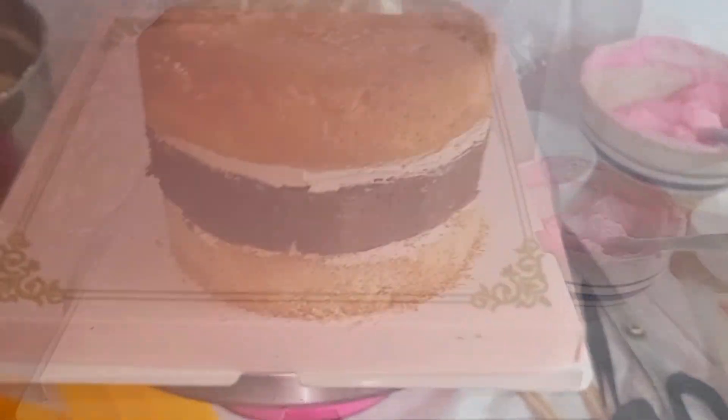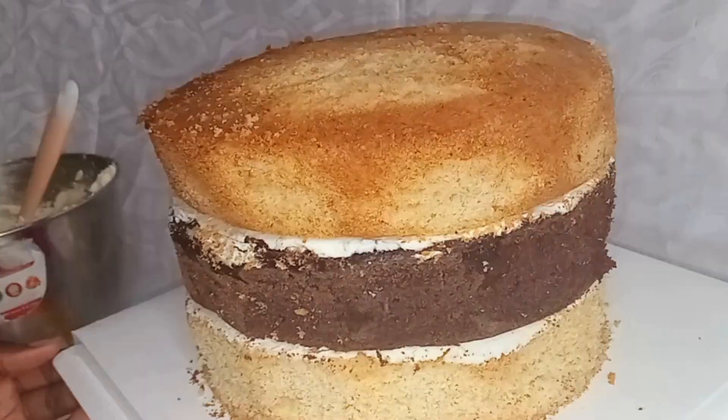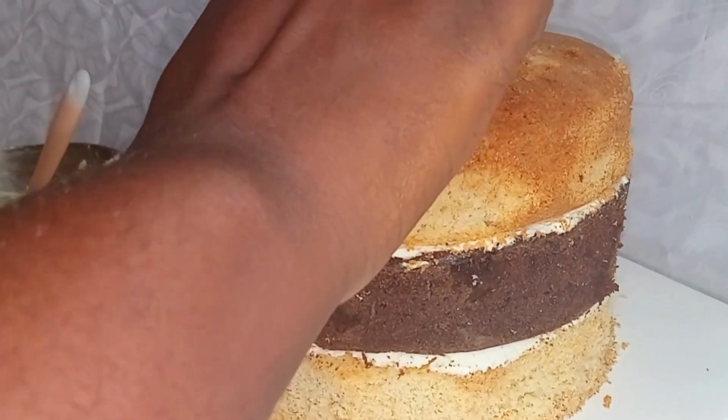To begin, we'll arrange the cake layers — one vanilla cake layer, then the chocolate cake layer, and then the next vanilla cake layer — all stacked on top of each other with buttercream frosting and milk syrup in between.